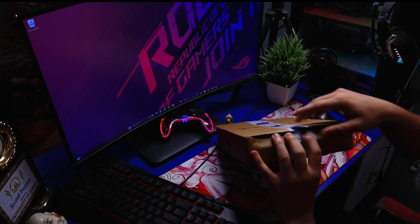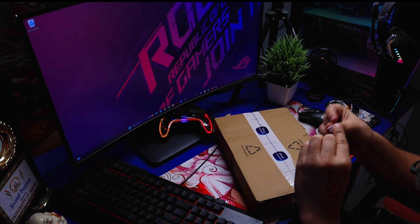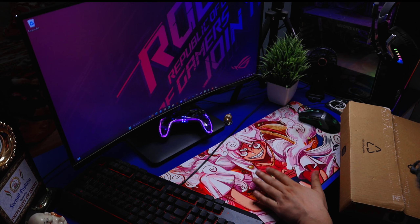We have done everything. Let's open it up. Every time we don't need it, it will become a lot of work. And this tape — put it back. And look, our desk mat is so nice.